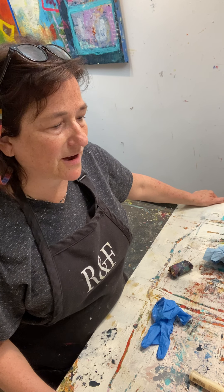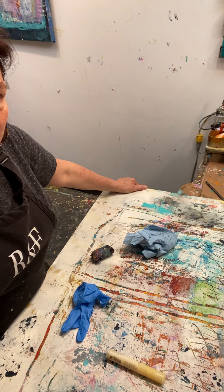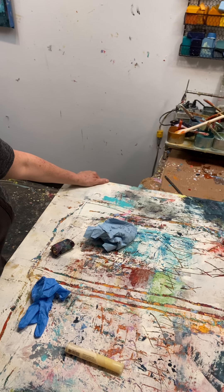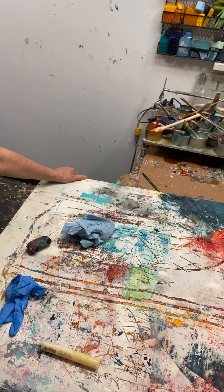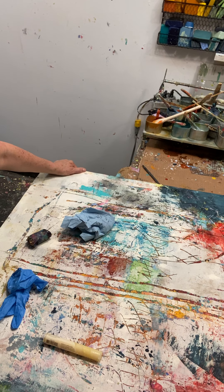I never really quite felt like it was to my liking, so I've been painting over it with oil paint on top of the encaustic. It's dried right now. It has white oil paint on top of it, and you can see there's a lot of carving into it and lines.